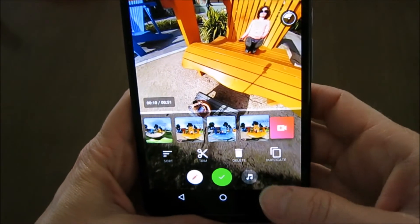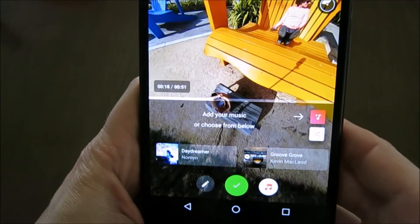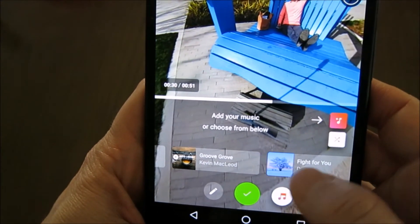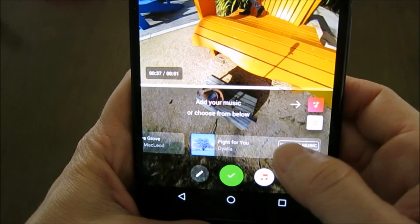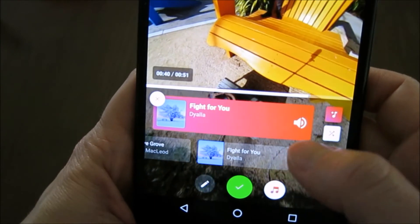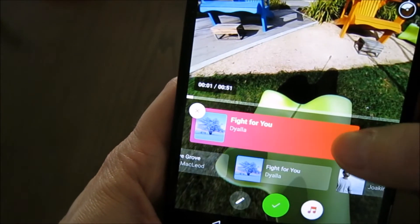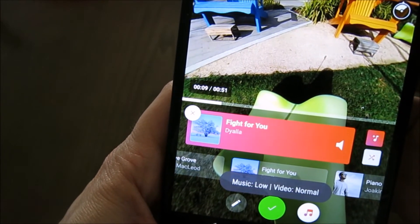What I want to do next is add some music. I press this little music button and I can add music from my library, but I don't have any on this phone. It's quite handy that they provide a music library — it's quite extensive, it's on the cloud so it's not using space on the app. I know I like this particular track, so I'll pick it and say 'use this music.' They've added a feature to mix levels — you can pick if the music is louder or less loud than the actual video sound. Options include music low/video normal, music normal/video low, or music high/video none. I'll go with music low, video normal.